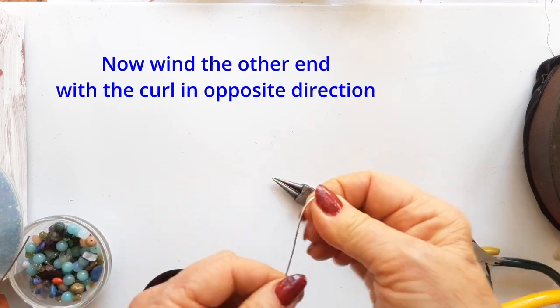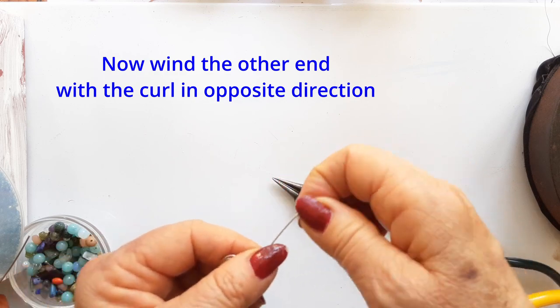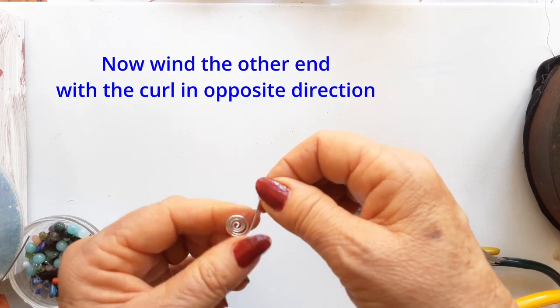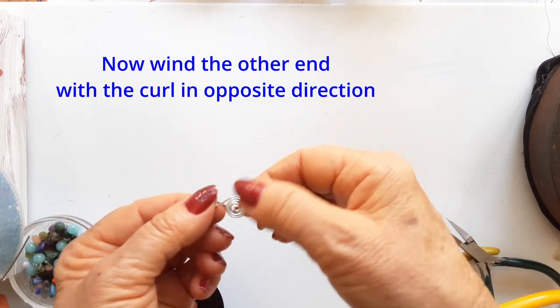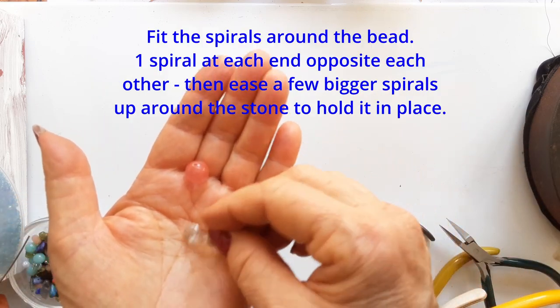You can use a stronger wire here. I have just used the soft aluminum to make it easy to show you, but usually I would use something stronger. I love the look of this little cage setting — it always makes the stone look good.